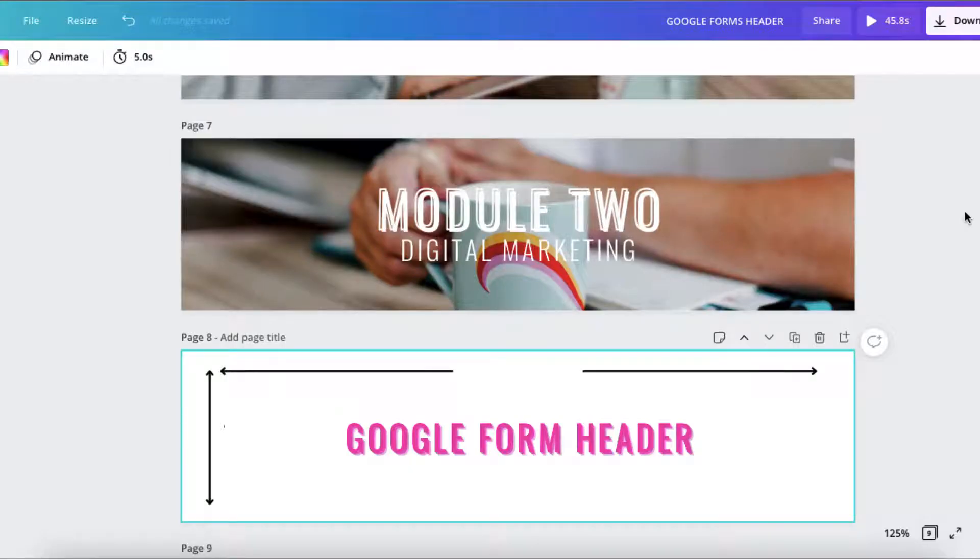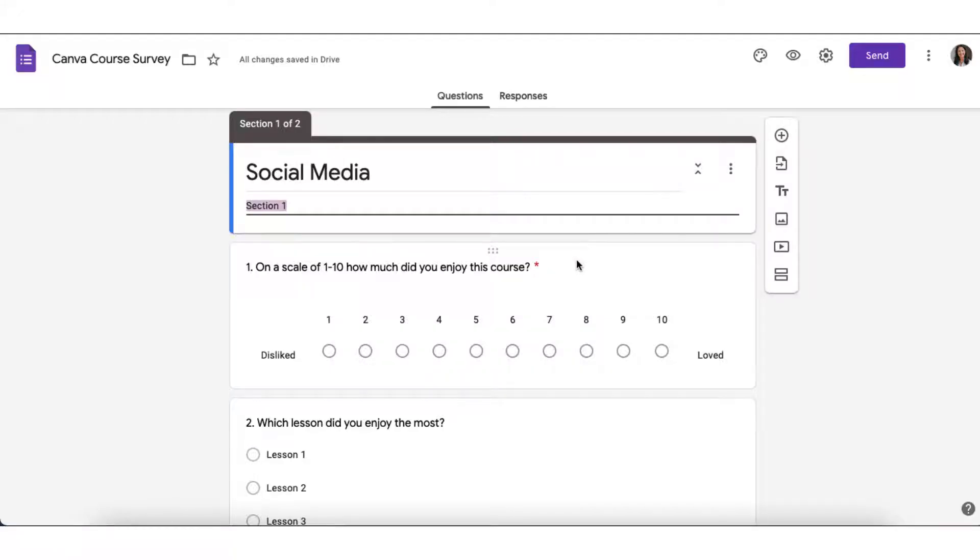And I nearly forgot to share those all important template dimensions with you which will help you create these graphics. The best dimensions to use are 770 pixels wide by 193 pixels in height.